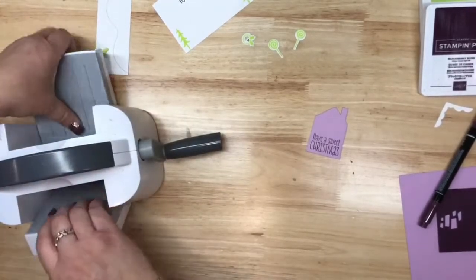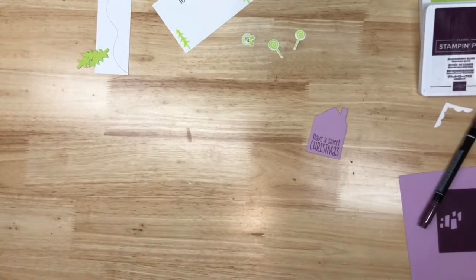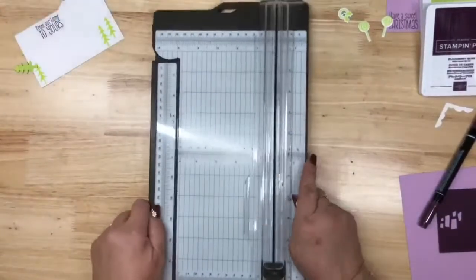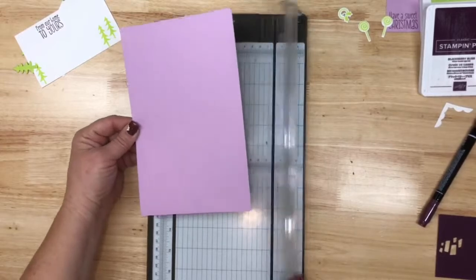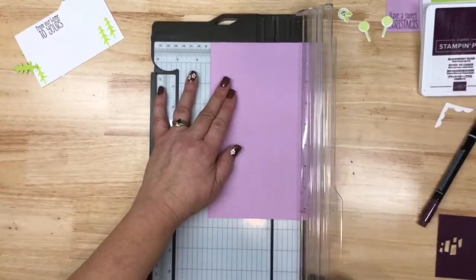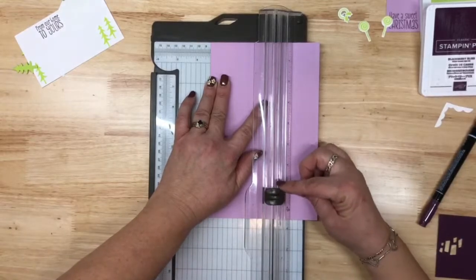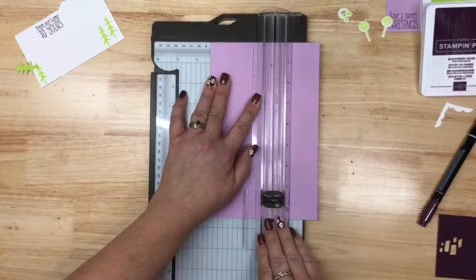We're going to need our paper trimmer for the fun fold. We have a piece that's five and a half by eight and a half, and it's going to sit over here at three and a quarter. You're going to want to watch the numbers on your slider, because you want to go from seven and a half all the way up to three and a quarter.